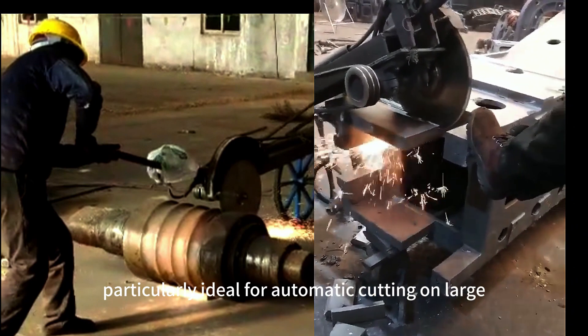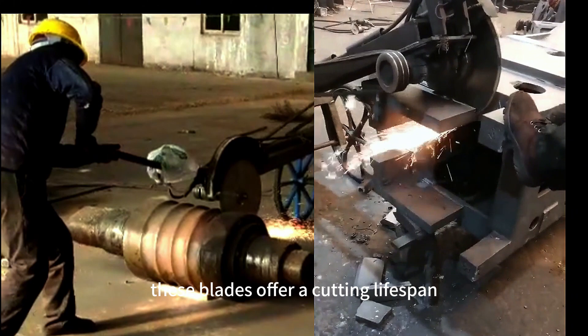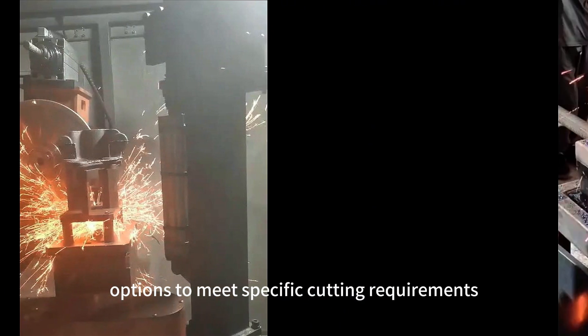Particularly ideal for automatic cutting on large-scale machinery, these blades offer a cutting lifespan comparable to leading global brands. Moreover, CGS provides customization options to meet specific cutting requirements.